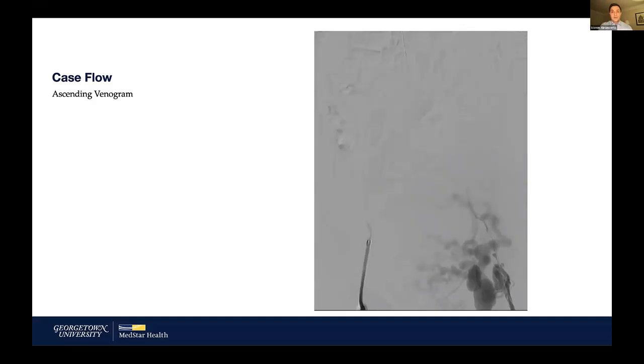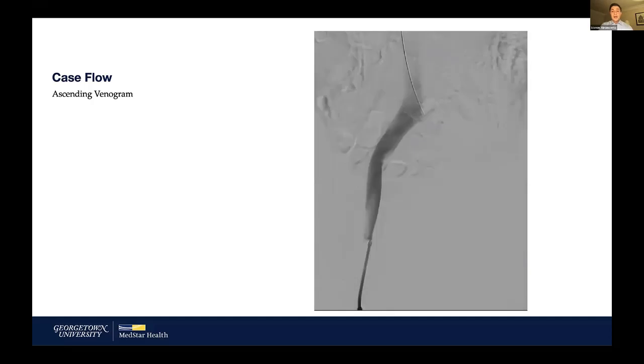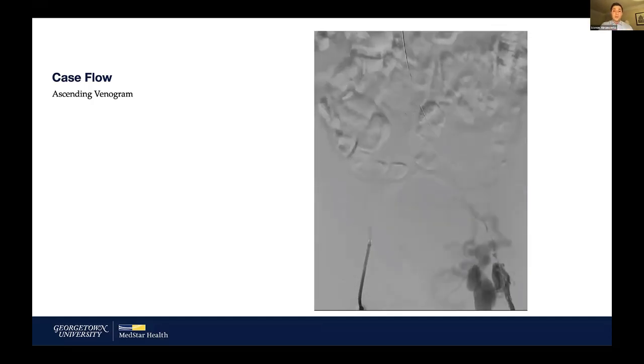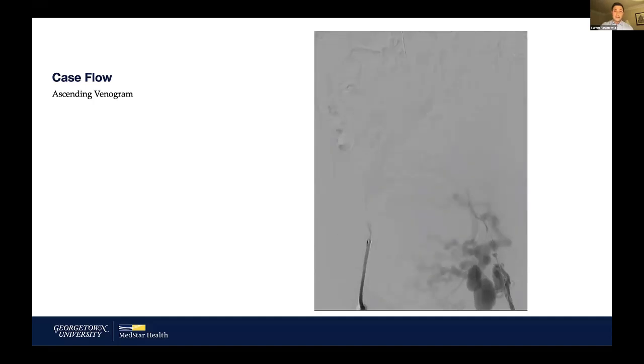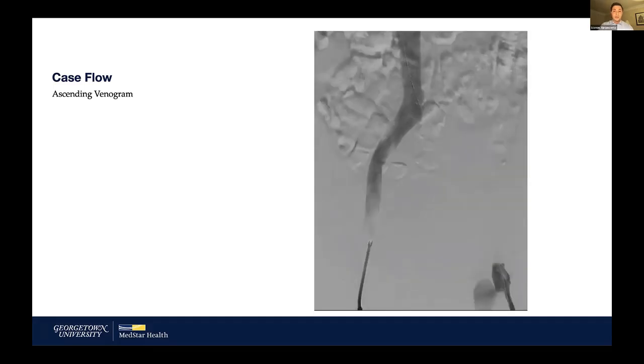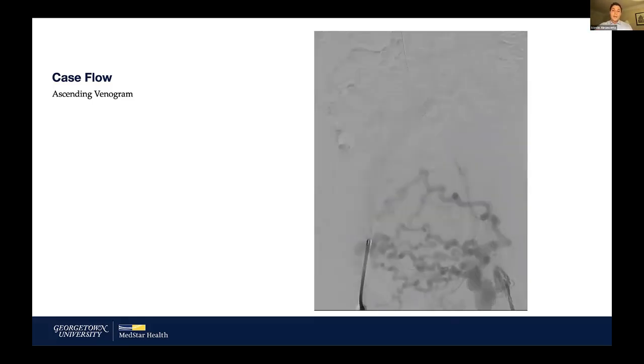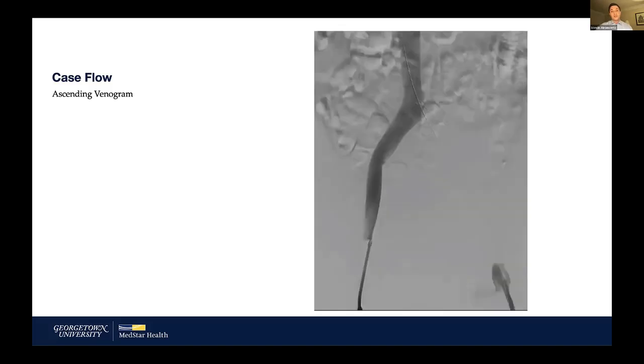Having contralateral access for my first case was very helpful in allowing me to visualize flow within the Protrieve sheath. I was concerned that if the stent remained occluded, I wouldn't be able to visualize what was happening in the IVC. Additionally, if I had to extend my stent into the IVC, I had access to create kissing stents or a two-in-one stent. We did our ascending venogram, crossed our lesion, and then the next step was to get all additional access.